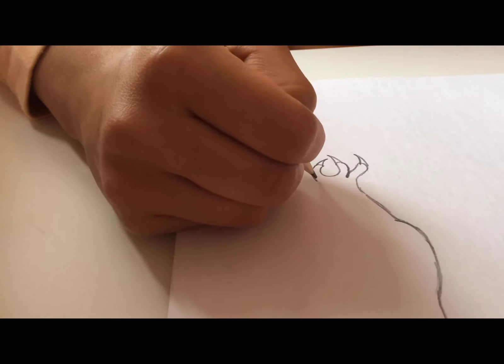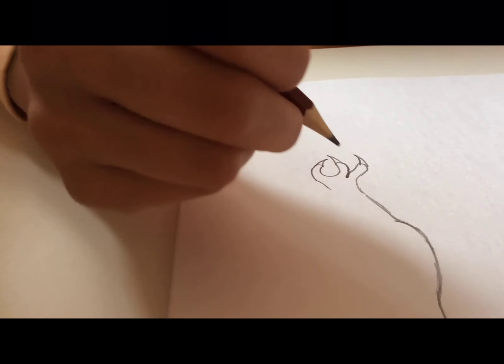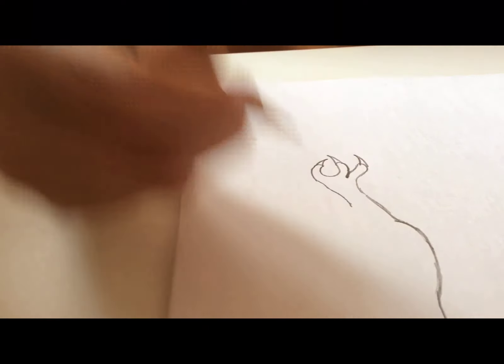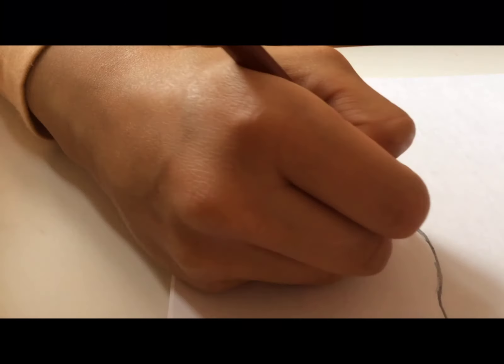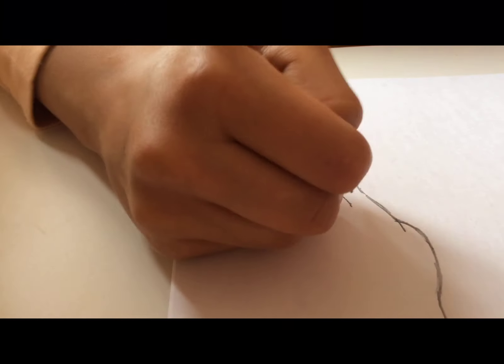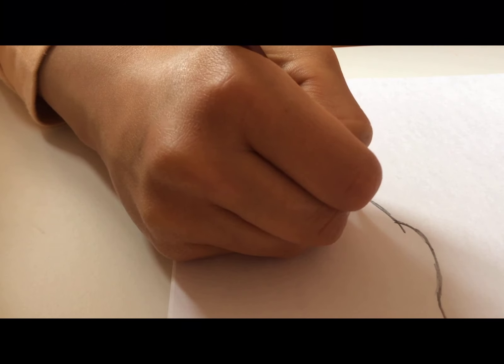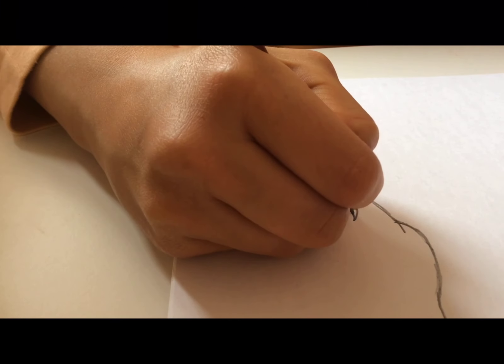You get the idea. Now from over here we're going to try to make this dead and slim, and once we've reached halfway through the hand we're going to make a small line, and make another small line connecting from there, and a spike.